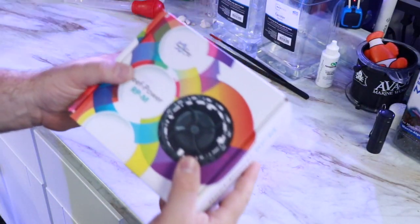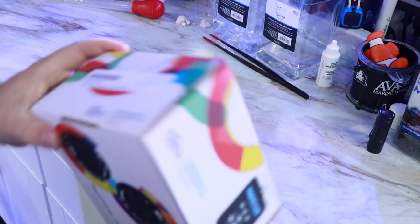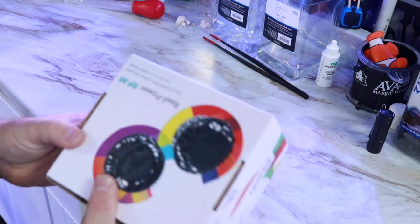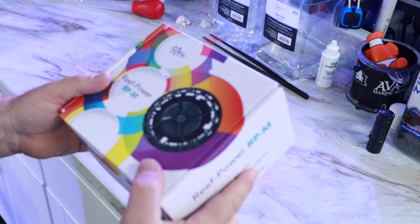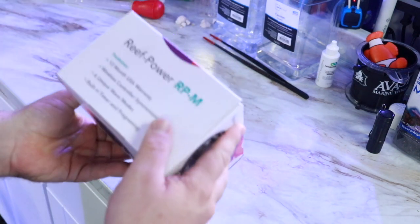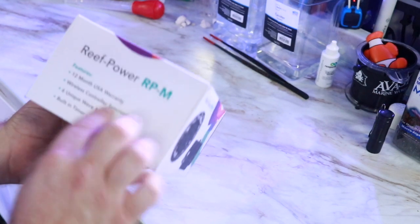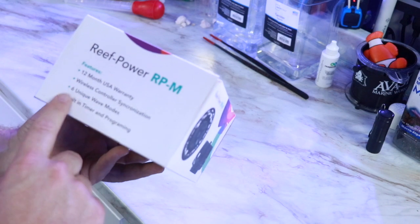Let's jump into it. We're going to be taking a look at the Reef Breeders Reef Power RPM, which is a controllable powerhead. Pretty interesting looking — looks really sleek, very similar to what you would expect with a vortex but much more value packed. Some of the features right here on the side: 12 months USA warranty, wireless controller, six unique wave modes.